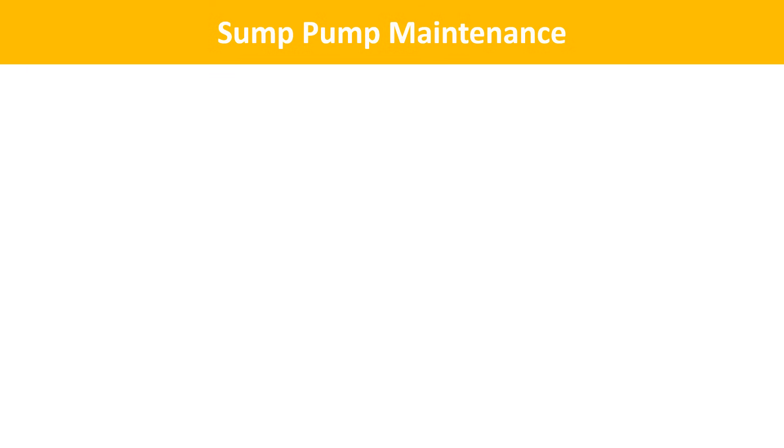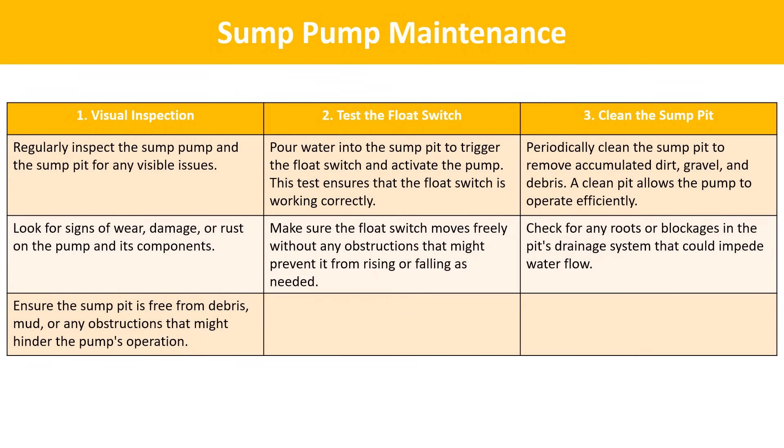Regular maintenance of your sump pump is crucial to ensure it functions effectively when needed, especially during heavy rain or potential flooding. Proper maintenance can extend the life of your pump and prevent unexpected failures. Key maintenance steps: visual inspection — regularly inspect the sump pump and sump pit for visible issues, signs of wear, damage, or rust, and ensure the pit is free from debris or obstructions. Test the float switch — pour water into the sump pit to trigger the float switch and activate the pump, ensuring the float switch moves freely without any obstructions.